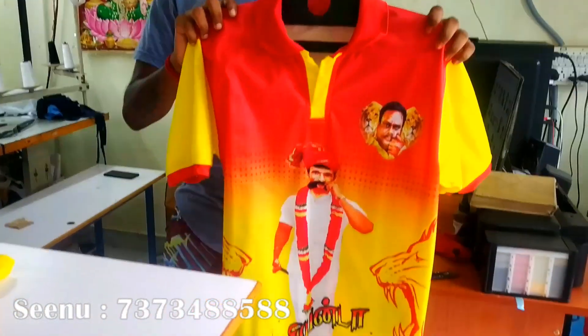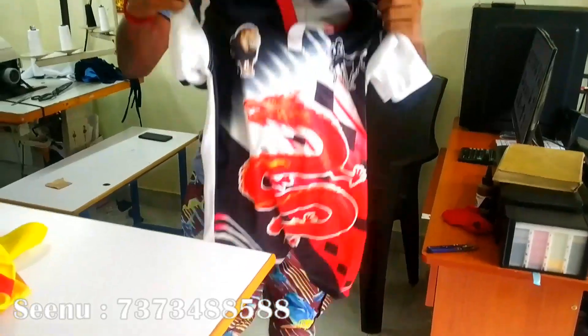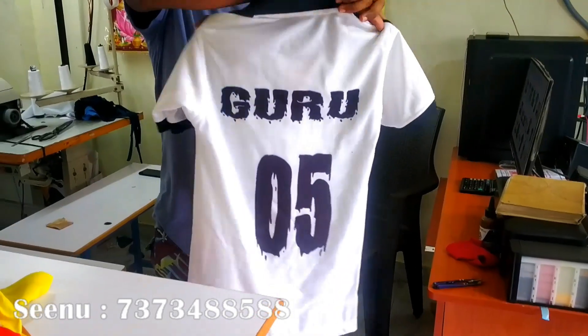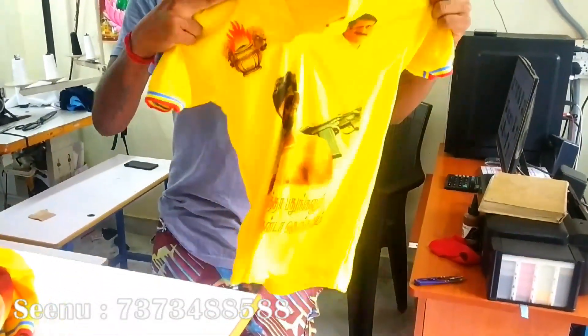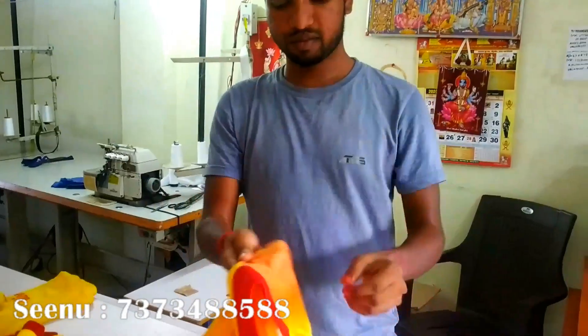This is a sublimation — this is a full sublimation. The front one is sublimation, the back one is the sticker. The front one is the sticker, the back one is the sticker.